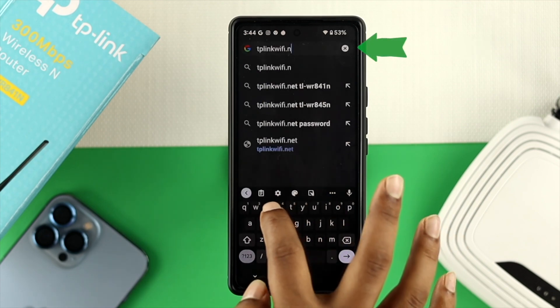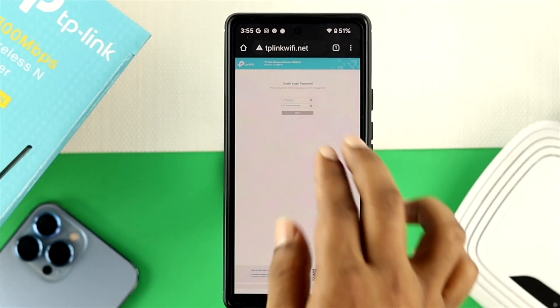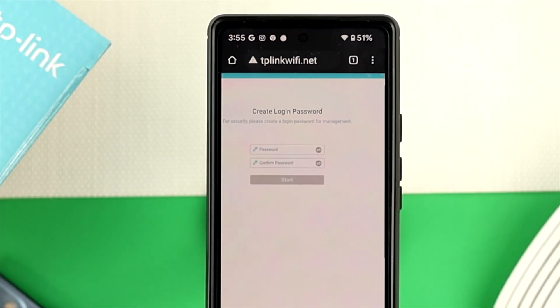After that, go ahead and type tplinkwifi.net. Go ahead and tap on go. And then this is going to tell you to create a login password.